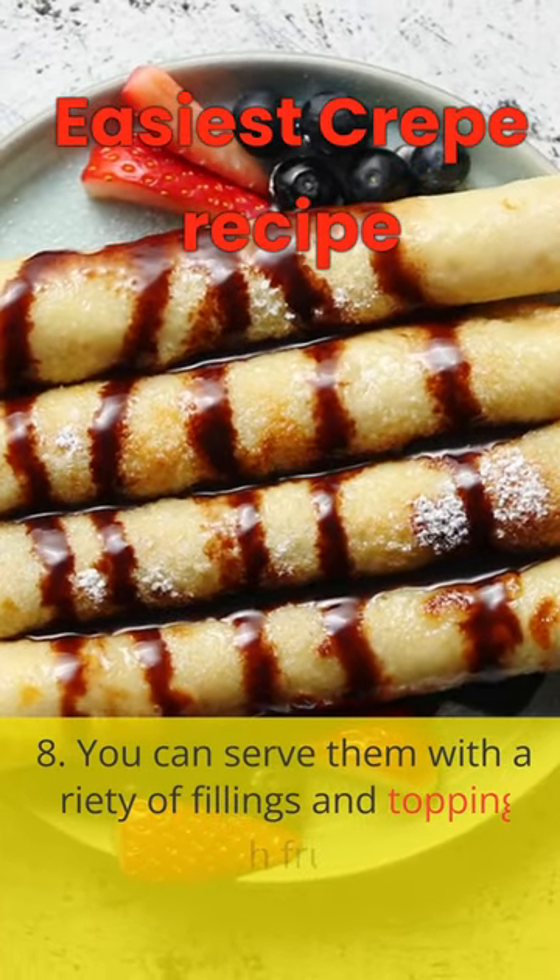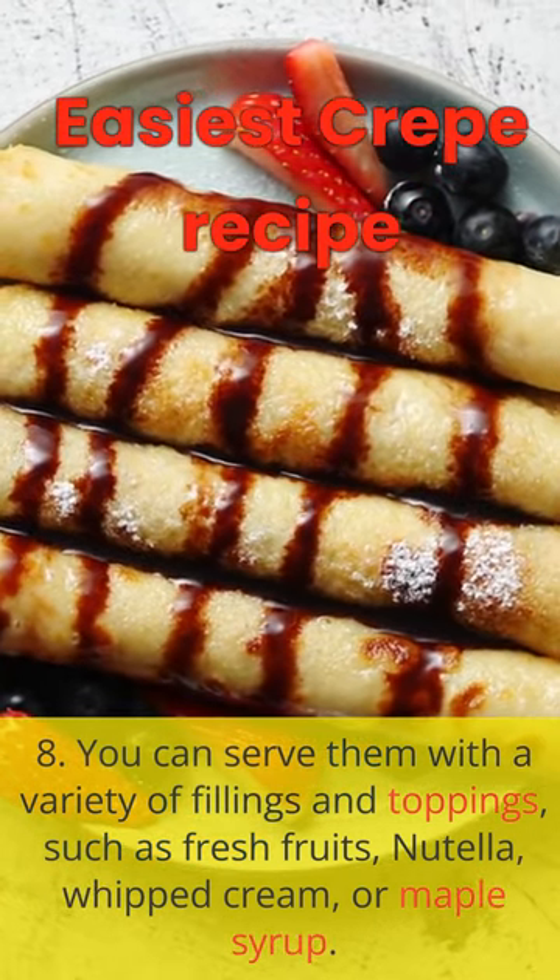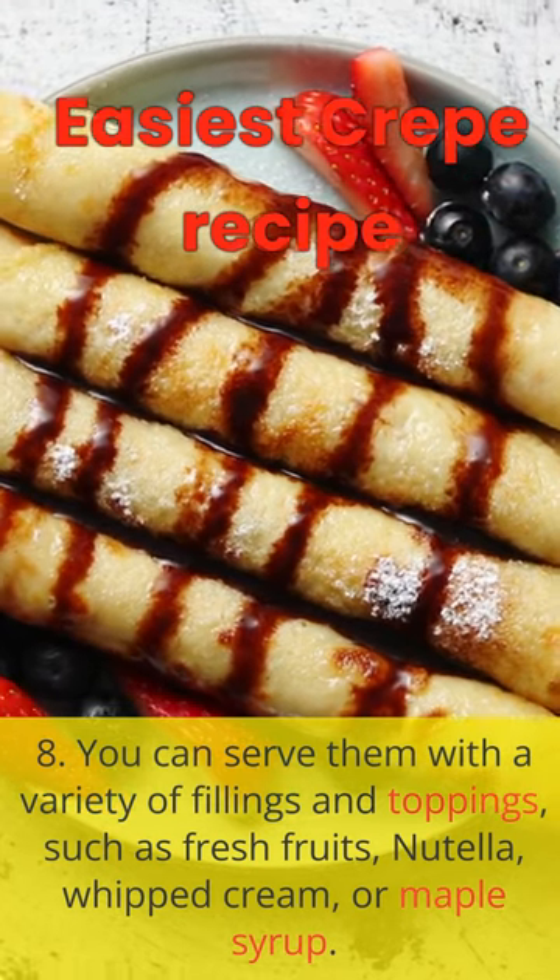8. You can serve them with a variety of fillings and toppings, such as fresh fruits, Nutella, whipped cream, or maple syrup.